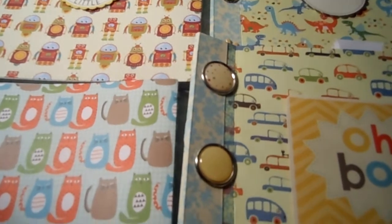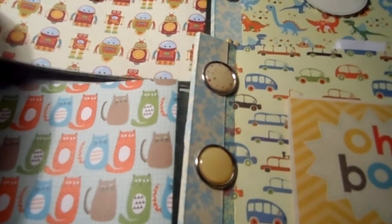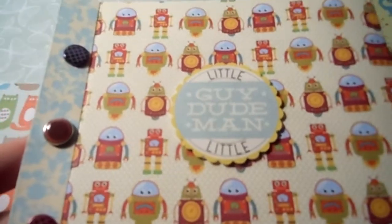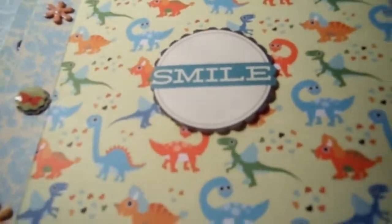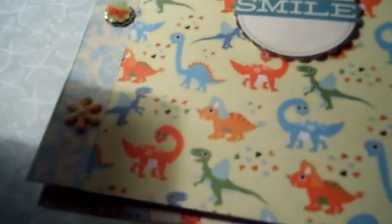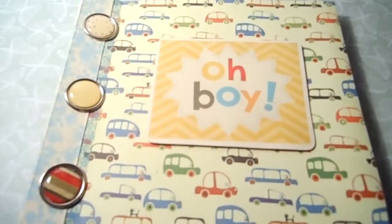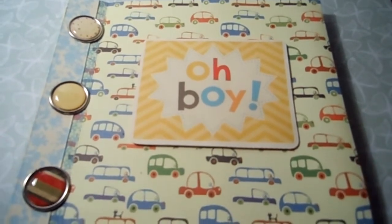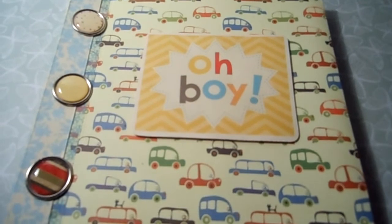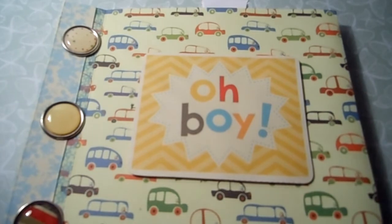Hi ladies, I've just almost finished four albums that I've made with one pack of paper. These are all little boy albums — there's one, two, the third one which I've not put the front on yet, and here's the fourth one. I'm only going to go through one because I've used all the same papers in the four albums, but in different order, so there'd be a different cover piece.